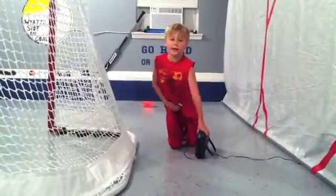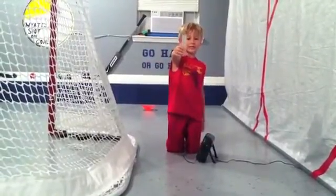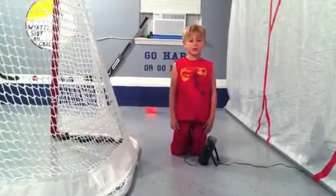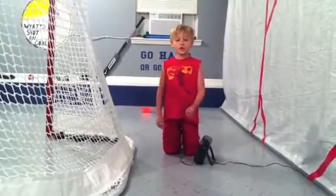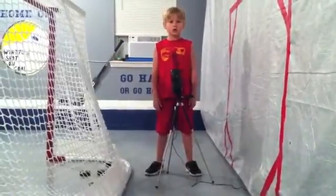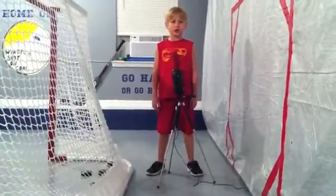You set it up behind your net, turn it on, and use this calibrating device that comes with it, and you are ready to go! It is so easy to use, and it is a great tool to see if you are getting stronger from your training. You can also put it on a tripod. I like to use it at the height I'm going to shoot at.